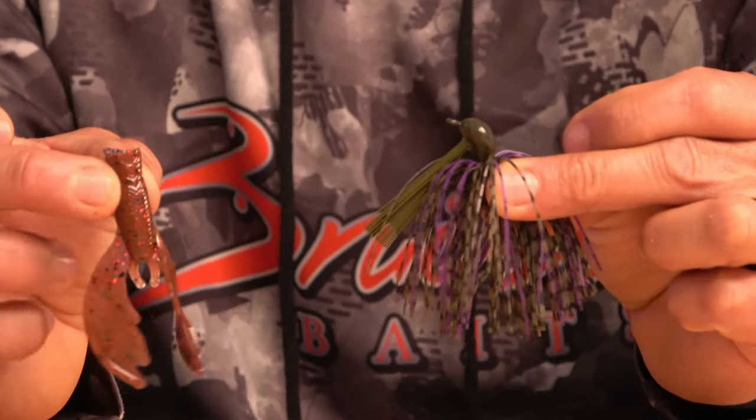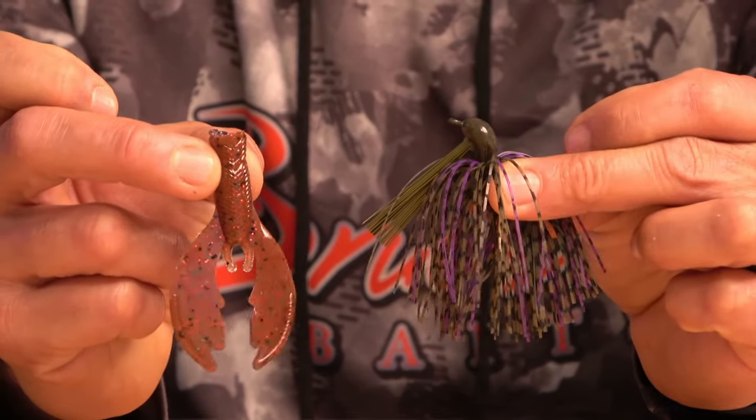Everybody likes to throw jigs — it's a big thing here in Georgia and anywhere in the US. The bass are moving shallow, going to the back of docks, so you want to be able to skip a jig. I like to throw the True Grit Jigs, and I pair those with the Bruiser Bait Avenger in this Christmas PBJ color. It's a very basic bait, but I have a couple of tricks — I like to bite it in half, making it basically a twin-tail grub chunk.